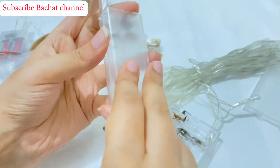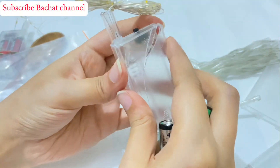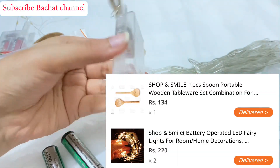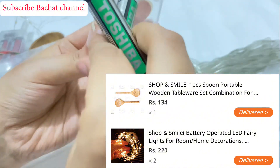The cap was so damaged — it was not properly closed. Now I am going to mention the price and the name of the shop so you can see how much the cap was damaged. The shop name is Smile. One fairy light is 220 rupees and the wooden spoon is 134 rupees.